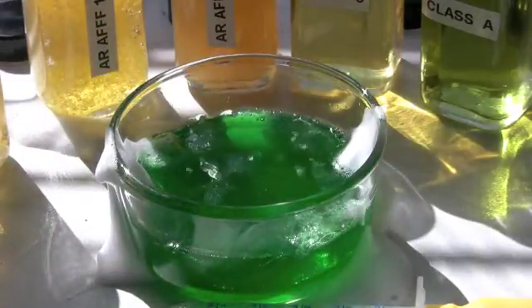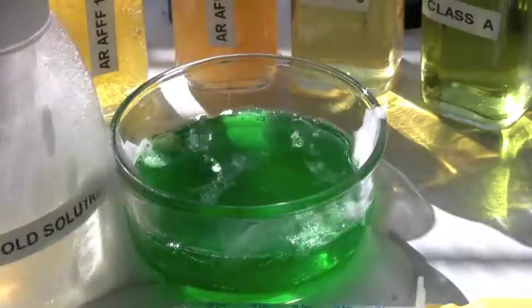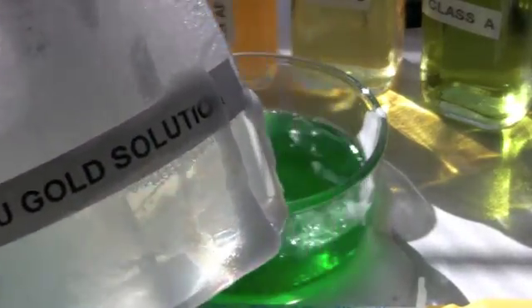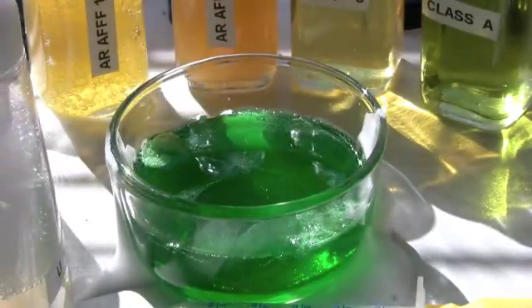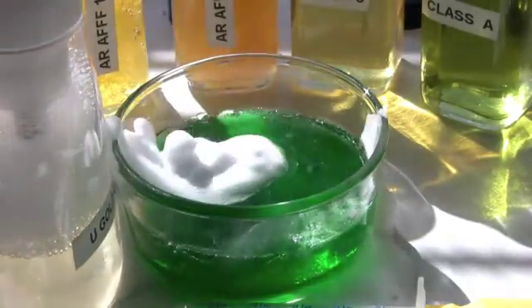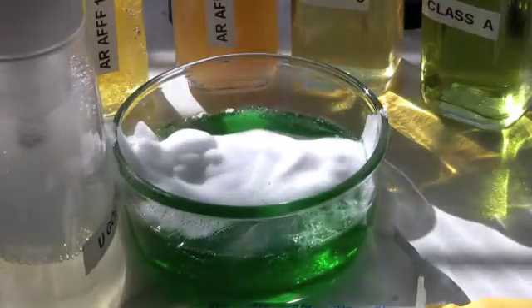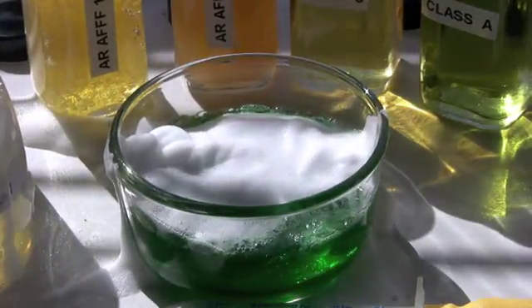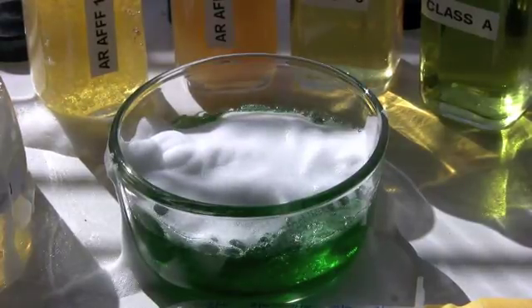The next thing I'm going to do is apply some alcohol-resistant foam. This would be Universal Gold, and this is a 3% solution — 97 parts water and 3 parts concentrate. I'll just put a little bit on there to give you an indication that something is in fact happening.